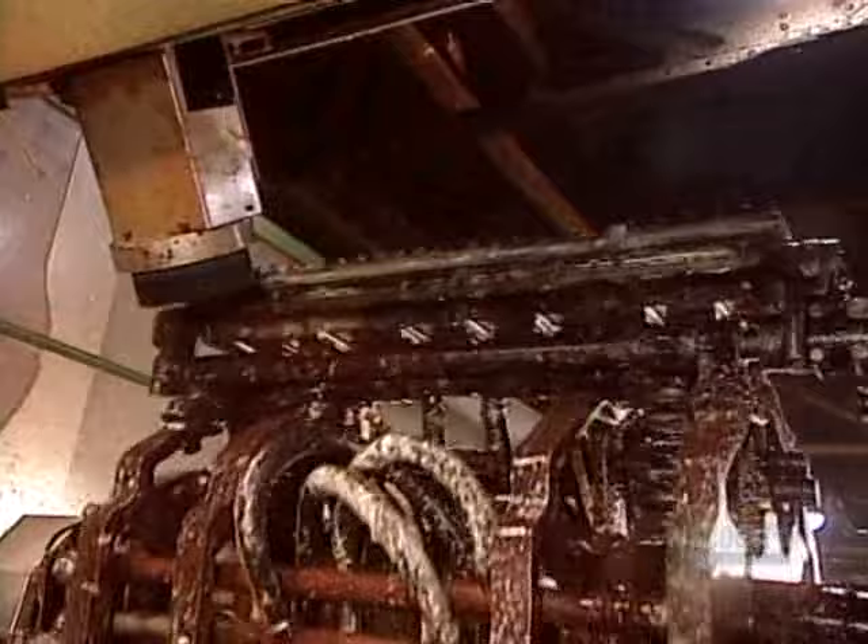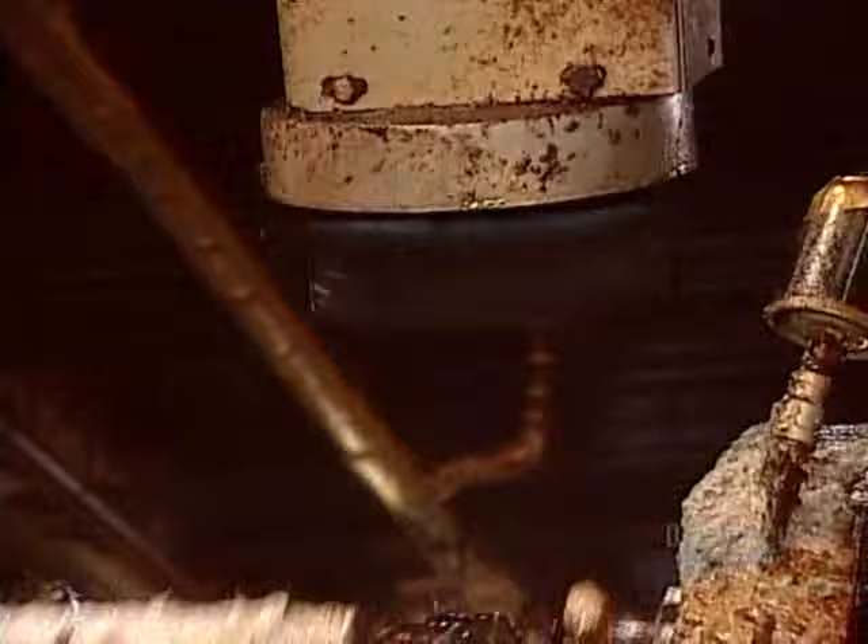Before the transfer molds grab the flats, though, a brush applies a water-based lubricant. This ensures the flats won't stick to the molds — it's just like greasing a baking pan.